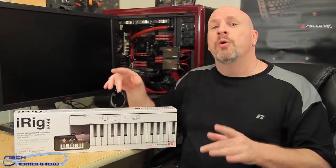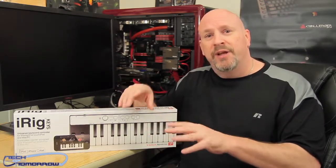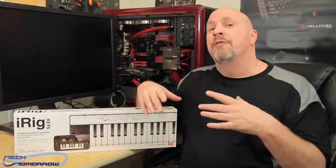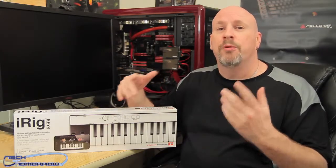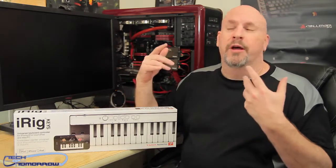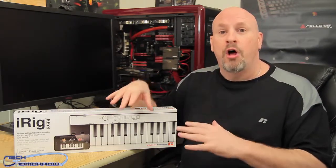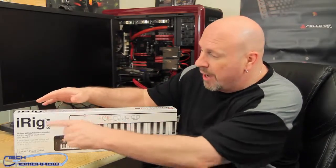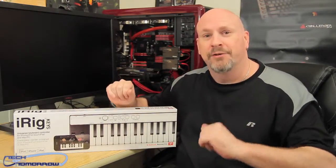We're going to hook it up to my PC first today, because we know demographically there are going to be more PC users out there than Mac users. After we unbox this, we're going to try to hook it up to the PC with the basic installed software. For the Mac crowd, this thing's going to seamlessly work — it's geared for working with Logic, Pro Tools, all that kind of stuff. So let's hop in and see what comes in the new iRig Keys from the people at IK Multimedia.